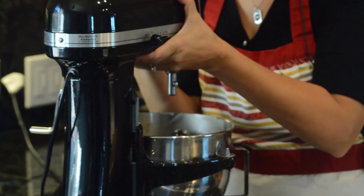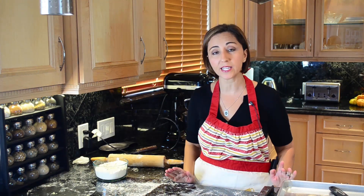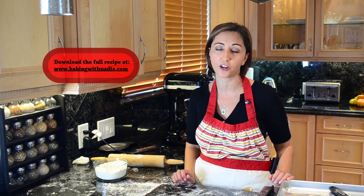Let's go ahead and move this out of the way and we're going to roll the dough out and work with it quickly because it will get soft. To get my recipe with detailed ingredients and measurements please go to www.bakingwithnadia.com.